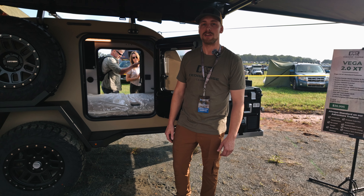So that's the walk-around of this Vega XT 2.0. If you want to find us online, go to CedarRidgeCampers.com. All the socials are at Cedar Ridge Campers — we got YouTube, Instagram, and Facebook.